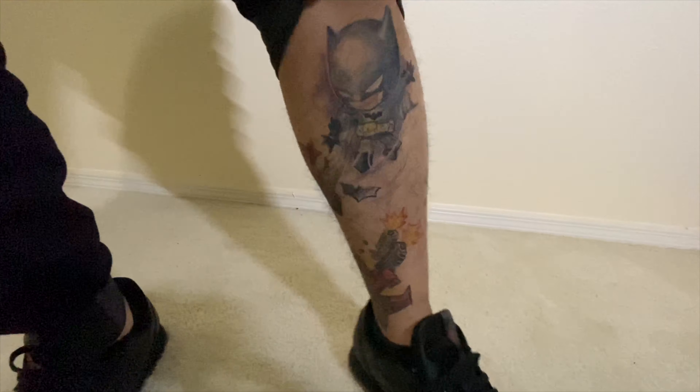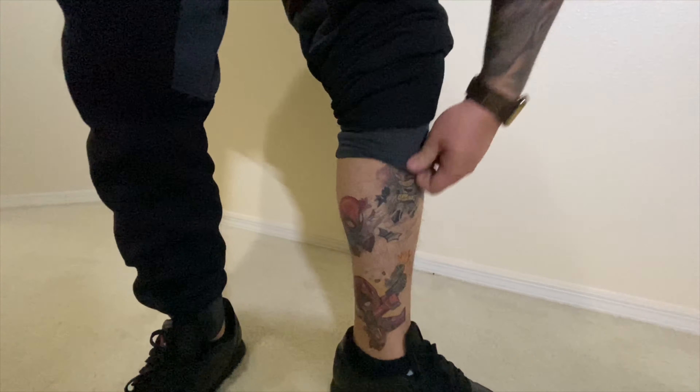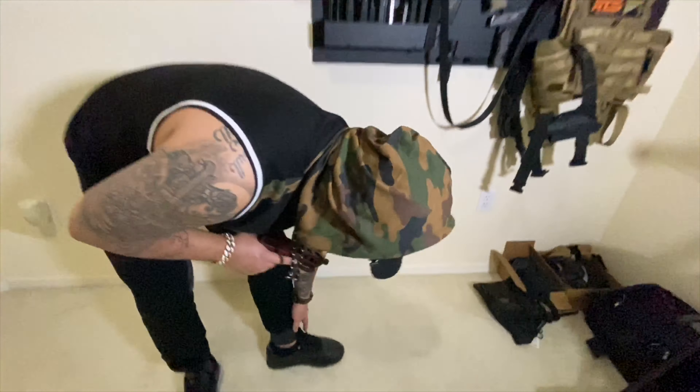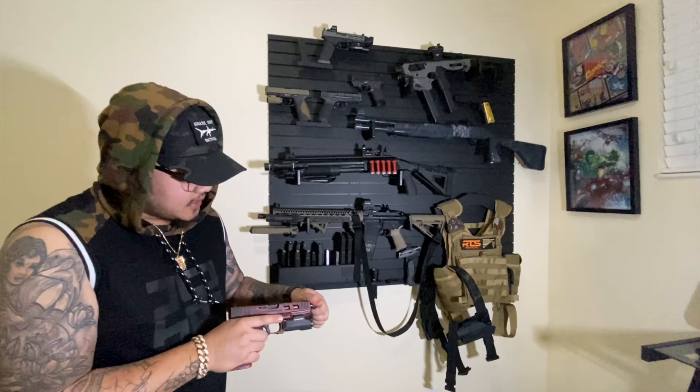I got Spider-Man, I got the Deadpool, Batman, DC vs Marvel, Wonder Woman. I got more added to the collection, so y'all stay tuned for that. But this Glock 21 here is fully loaded.